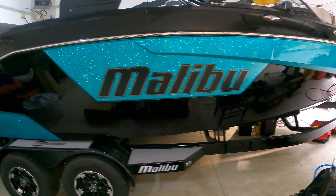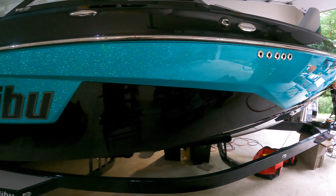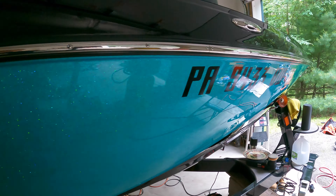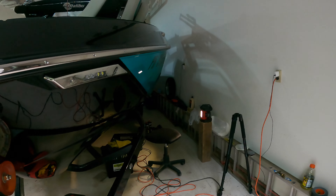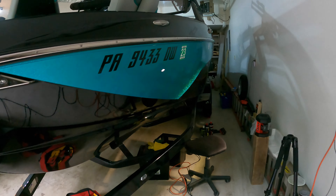In today's video, I'm going to be walking you through how I did a full paint correction and polymer sealant on this Malibu 25 LSV. This will work for any boat that has a gel coat paint finish, which is pretty much every boat out there.